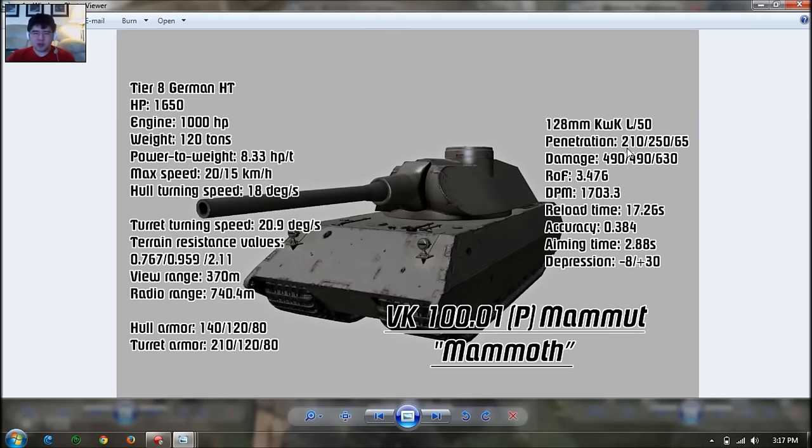Rate of fire is 3.5 rounds per minute; with gun rammer and vents that could go up to about 4 rounds. DPM is about 2000 with gun rammer and vents, which is quite low — an even slower rate of fire than the Lürve or the Lion. It reloads every 17.26 seconds, or 16.5 with gun rammer and vents. Very slow to fire.